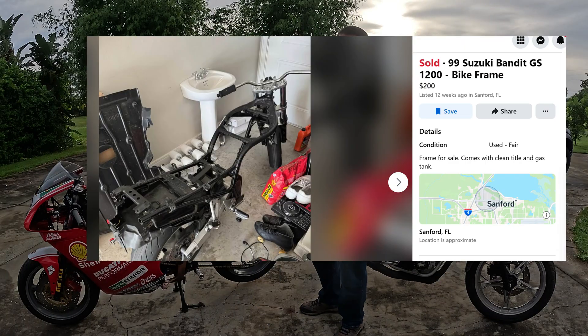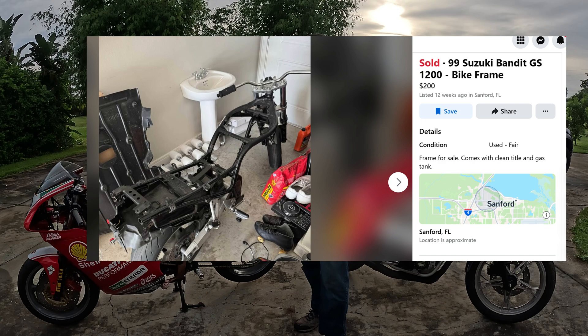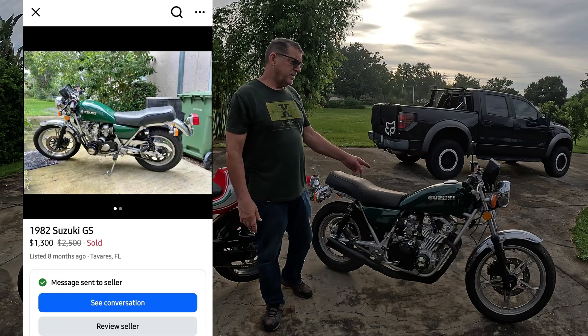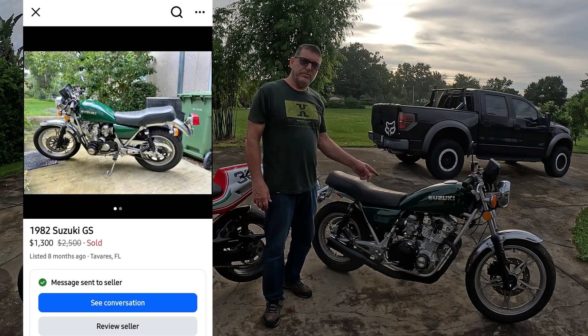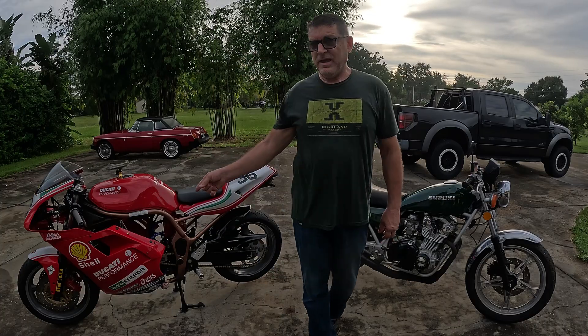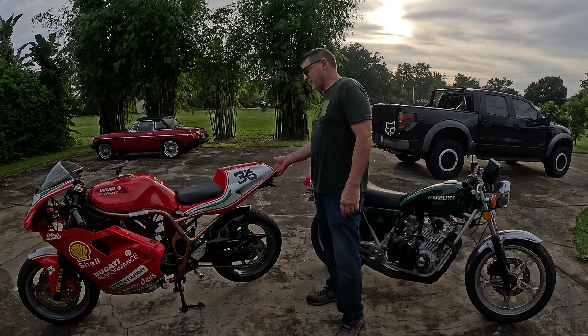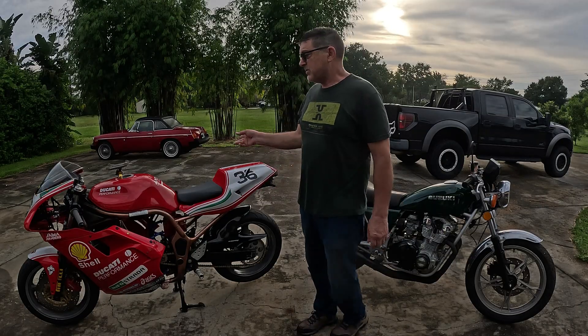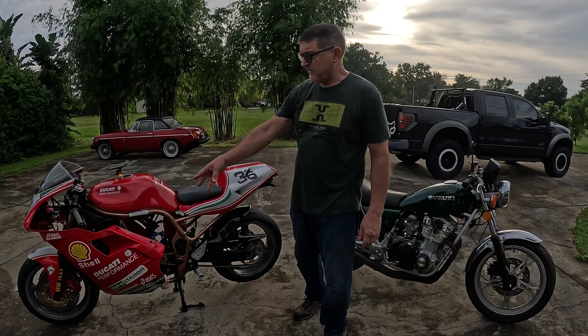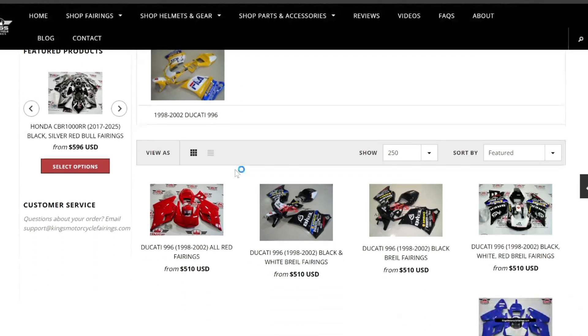This is a Suzuki Bandit. I got it for $200 — it was just a frame and wheels, and I thought it was the best deal in the world. I would not have even considered buying a $1,300 bike off Marketplace for my donor bike. But then I had to buy a headlight, $75; a taillight and brake light, another $25; blinkers; and of course I put these fairings on it. The fairings were $525 through King's Fairings. You could make a cafe racer instead and save about $500, but I wanted the sport bike look.